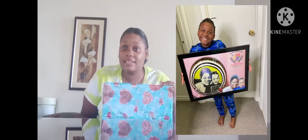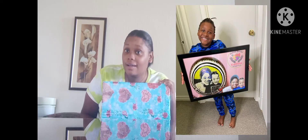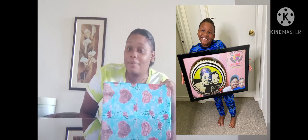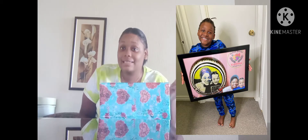Remember guys, the raffle giveaway is a $300 fruit carving wall hanger. Yes people, $300! I'm gonna put it up here so you guys can see it.